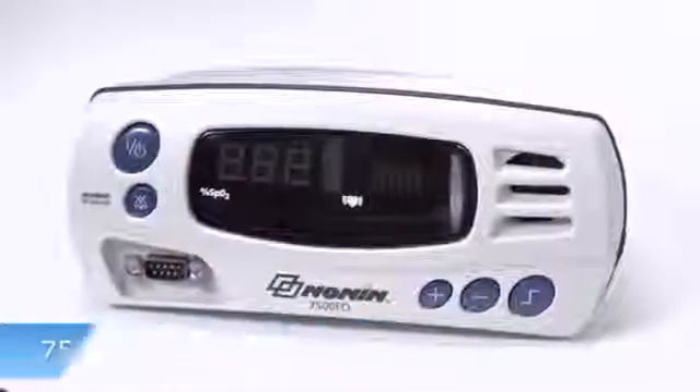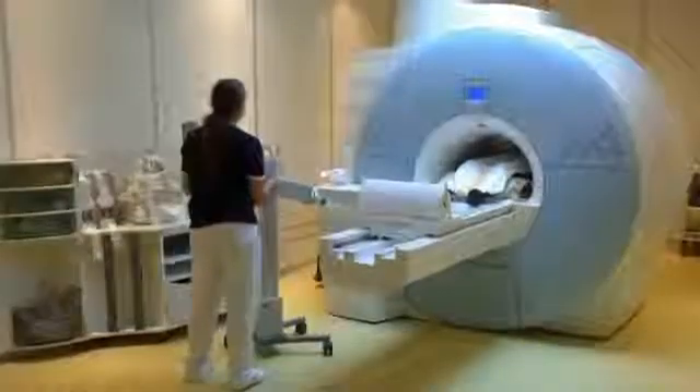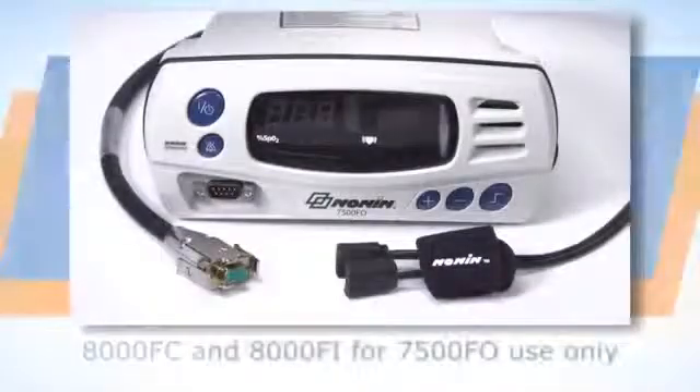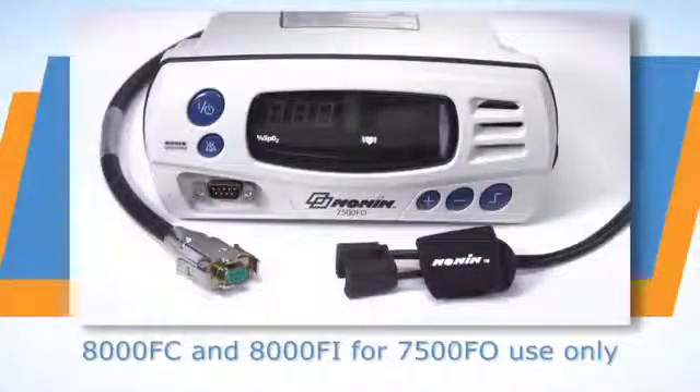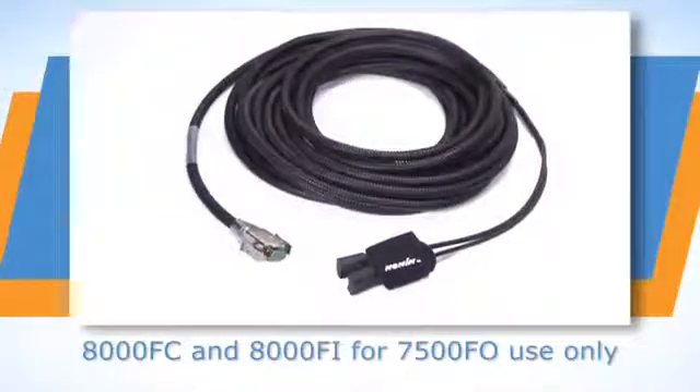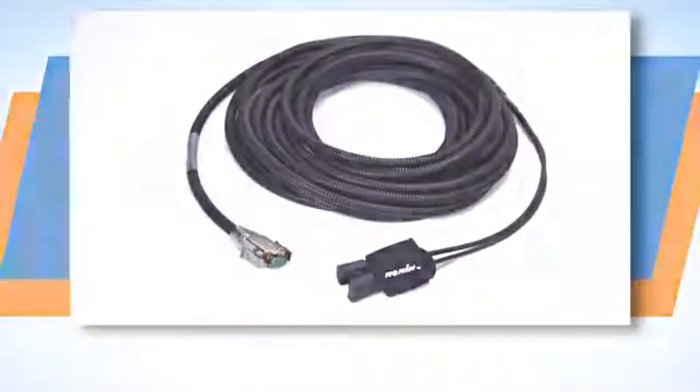The 7500 FO model is specially designed for use in magnetic resonance imaging environments. It has the same functions as the 7500 model, but is configured for use with Nonin 8000 FC or 8000 FI fiber optic sensors only.